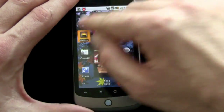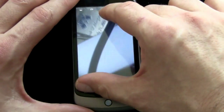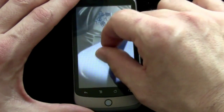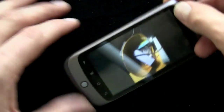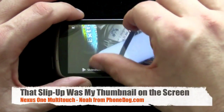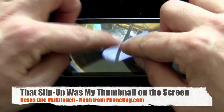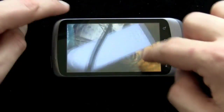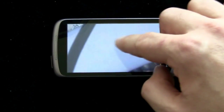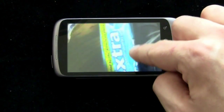And if we go to the gallery — very responsive. And you can do it in landscape mode also. Zoom way in on my pack of gum. Extra. Sugar-free, kids. Save your teeth.